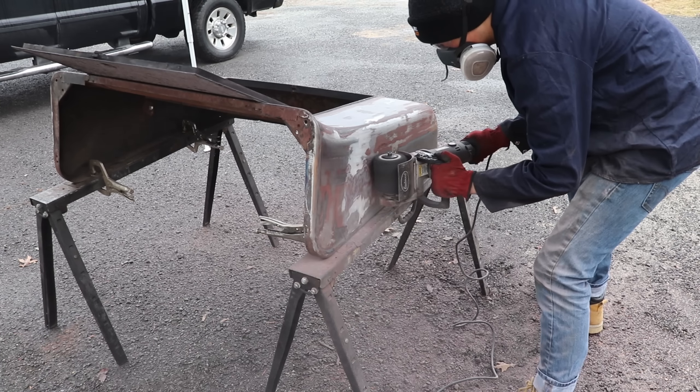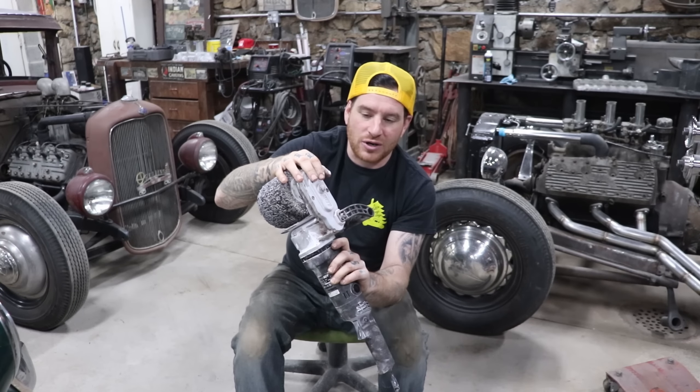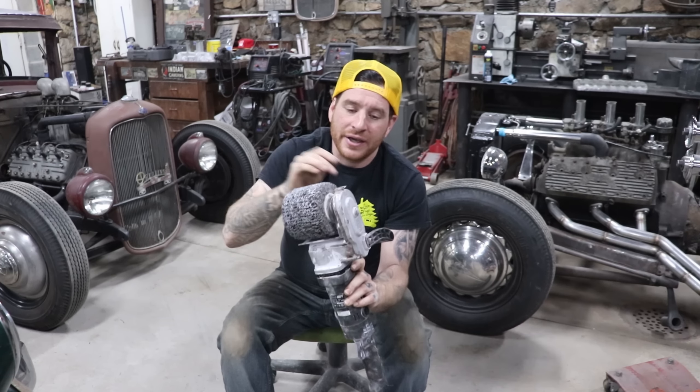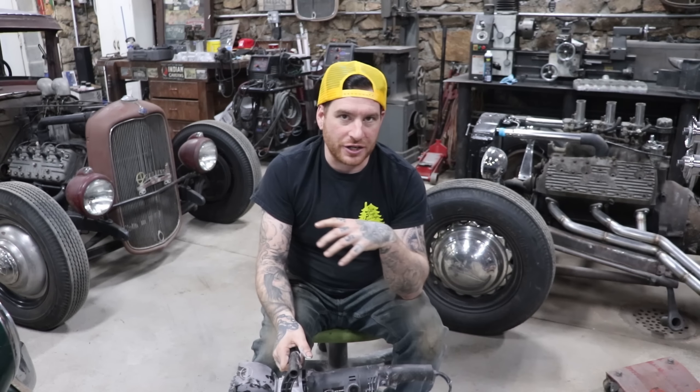The tool has a gearbox in it, so it's gear driven — not a belt drive. Because it's gear driven, you can really hammer down on it and put some weight into it to actually dig out old paint and body filler. It's a lot quicker than trying to use a grinder or sander with an orbital disc.